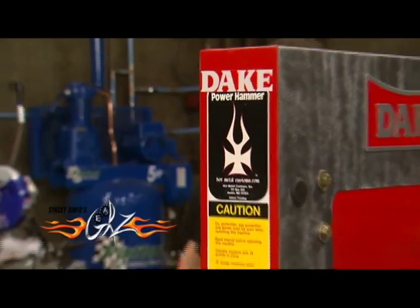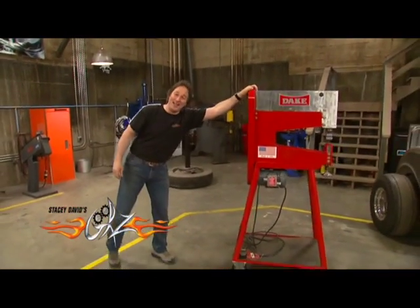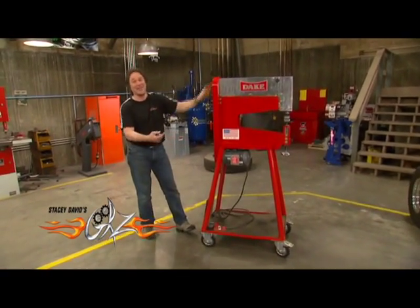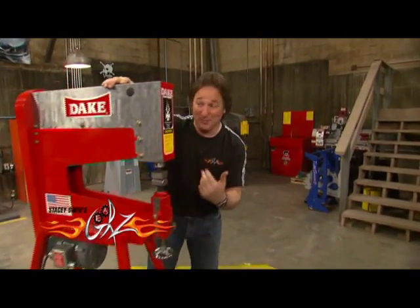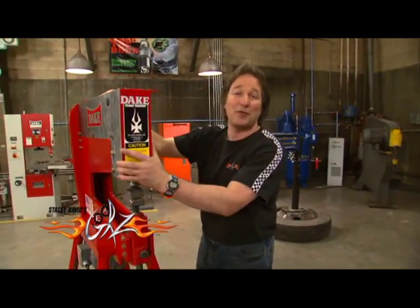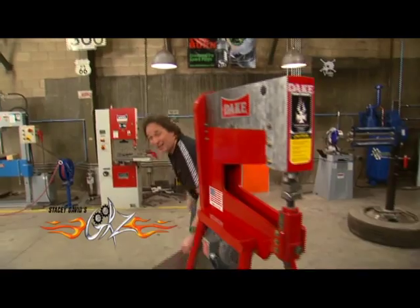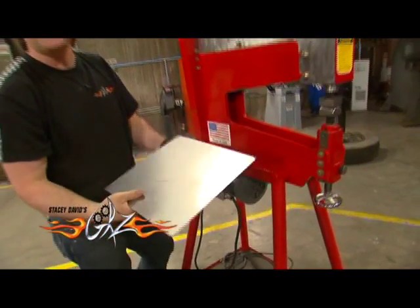This is the new Super Hammer from Dayton. As you can see, it is a lot lighter, a lot more adjustable, a lot more maneuverable than that huge pull max. But this is not just some cheap little hobbyist toy that's going to go out on you in a few years — this is a professional grade tool built for years of heavy use. It'll form steel up to 16 gauge and aluminum up to 11 gauge.